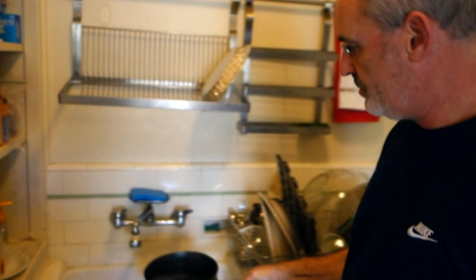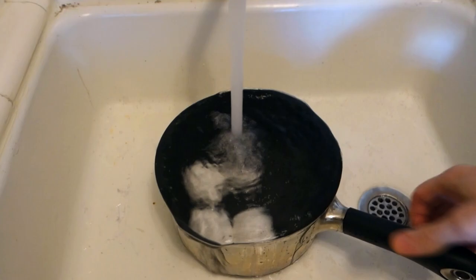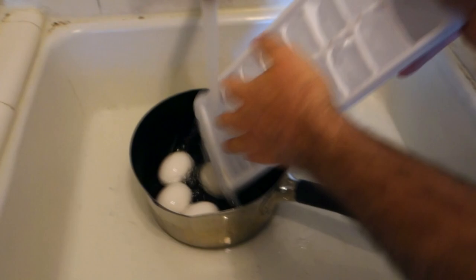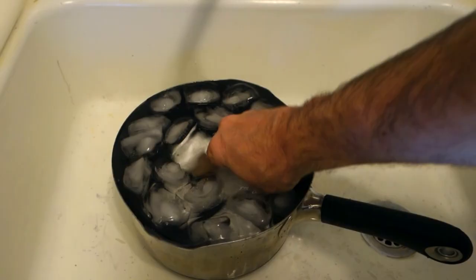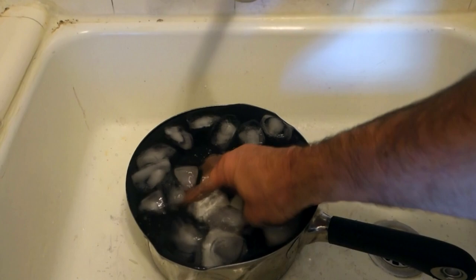After 10 minutes, just bring your eggs over to the sink and run some cold water on them — even throw some ice cubes in there. That will help the egg contract inside the shell and make it a lot easier to peel. We'll let these sit in here for a few minutes, and I like to peel my eggs in the water — it just makes the shell come off a lot easier.